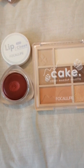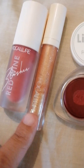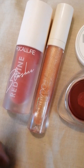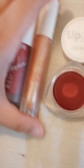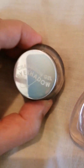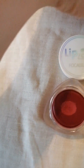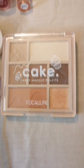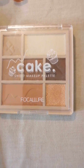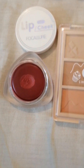Now for my final thoughts. I want to show that I've had other Focalure products before — this minty plumping lip gloss and red wine blusher from YesStyle, and this chameleon gel eyeshadow from their official AliExpress store. I'm not paid to say this, but Focalure is one of the best brands out there. If you want affordable makeup of high quality, you may want to check out Focalure.